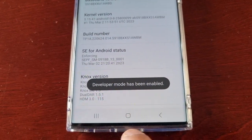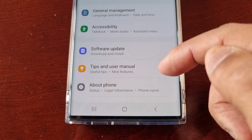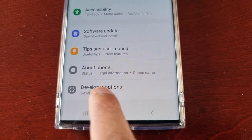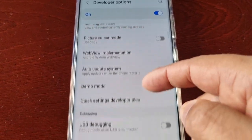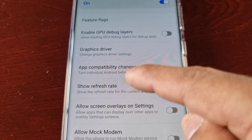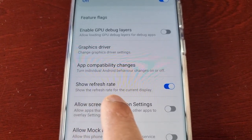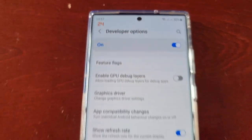Keep tapping until it says Developer Mode has been enabled. Then go back and back again, scroll all the way to the bottom, and underneath where it says About Phone you will now see Developer Options. Select it, then scroll through the list. Here it is — Show Refresh Rate — turn that on. This is going to show the refresh rate for the current display. If you look up at the top, you will now see the on-screen refresh rate monitor working.